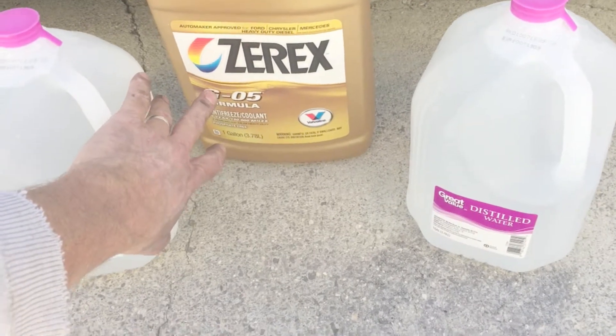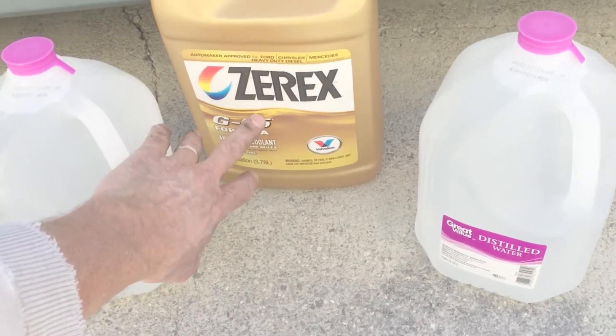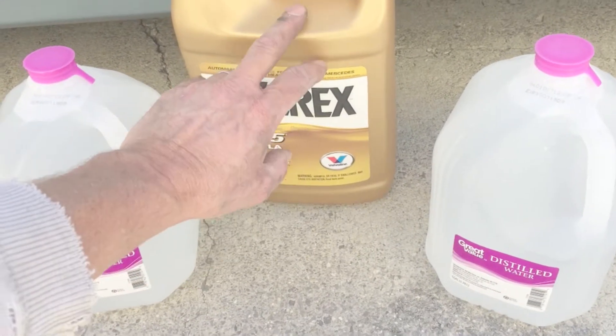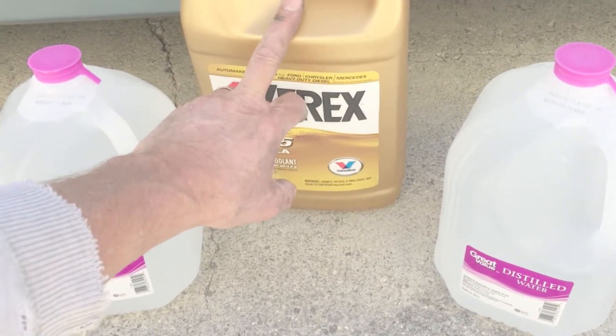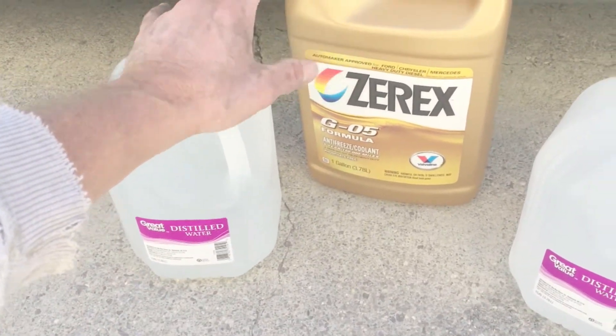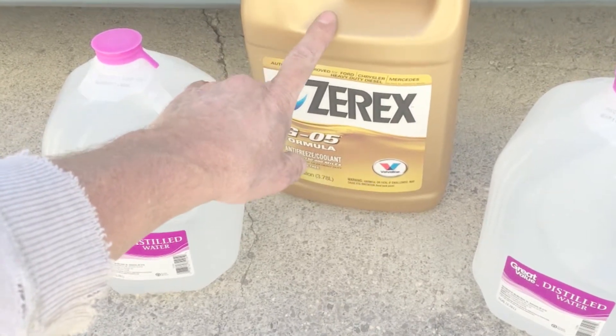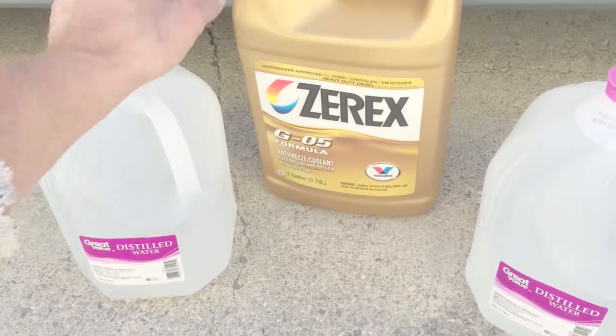Same formulation that Volvo uses, so I'm using OX G05. This is 100% concentrate, so basically it's going to take two of these if you go with the 50-50 pre-mix. If you take 100% and dilute it with another gallon of distilled water, that gives you your 50-50 and it's cheaper. This is about $20 at auto parts places whereas the 50-50s are about $18, so you can do the math on that.